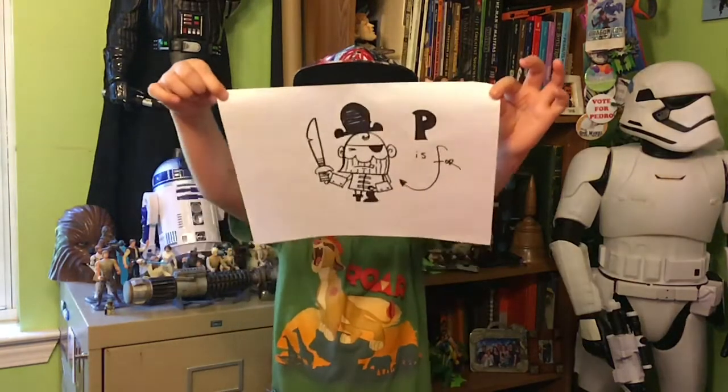Hello Potatoes! My name is Arkley. My name is Sonny. My name is Adam. P is for Pirate. Alright, let's get started on this pirate.